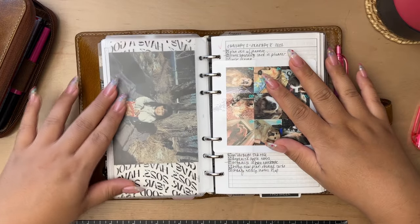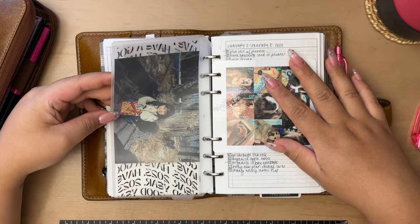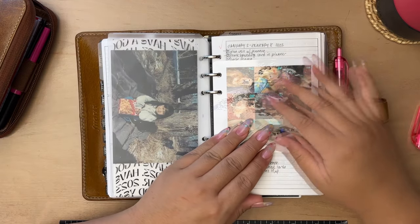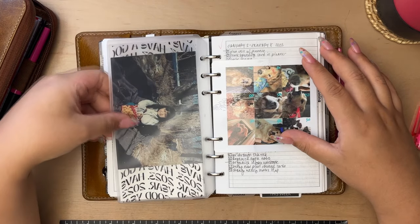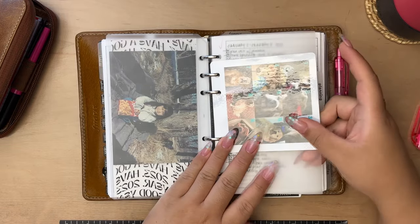Back here I have a photo of me eating bugles — did anybody else love these and put them on your fingers? Sometimes when I'm being too critical of myself I think about her — this little version of me. She deserves self-compassion. So I highly recommend keeping a photo of little you in your planner.